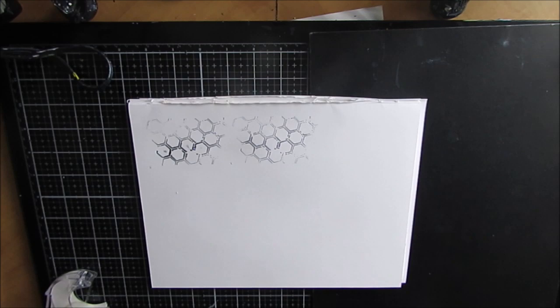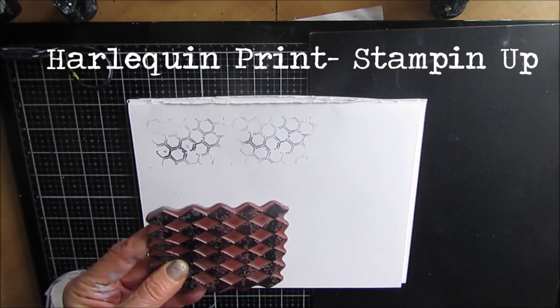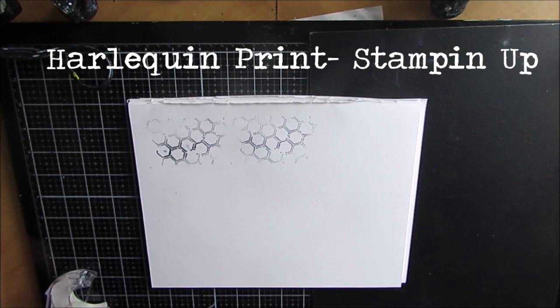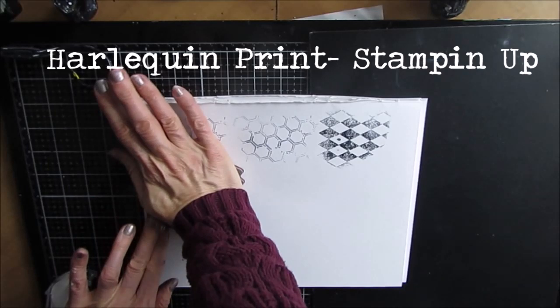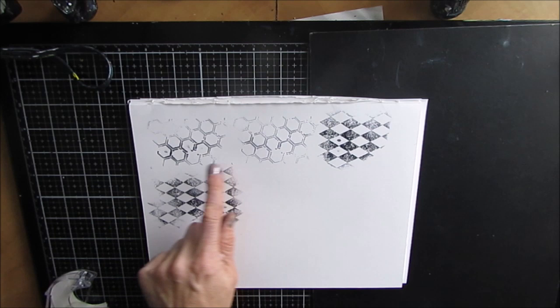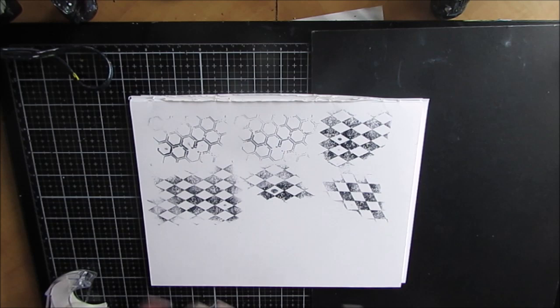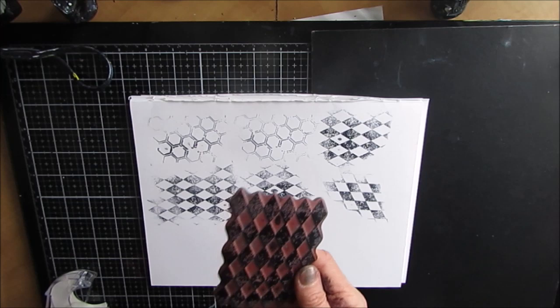Number seven is another favorite — this one's Harlequin, from Stampin' Up. If I can't find the link to Stampin' Up I will find similar ones, because there are other brands. This one is kind of distressed a little bit, which I love. Most times I don't want a complete square of it — I just want a little bit of a hint of it, the middle part. Something like that will show up in three places on the page. So number seven: Stampin' Up, Harlequin Print.